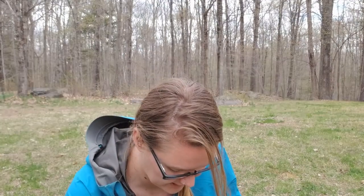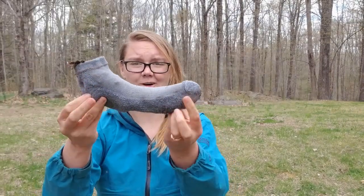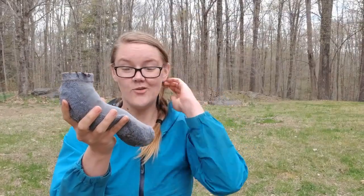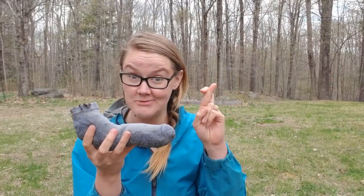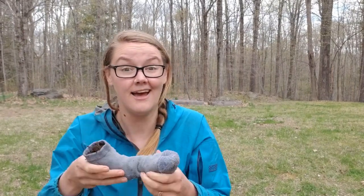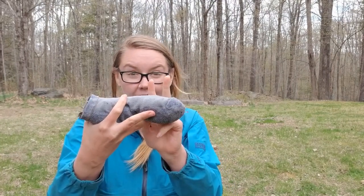Let me do one more scoopful here. That looks just like a crazy foot! Now that I have my sock filled with dirt and hopefully some seeds, I'm gonna lay this in a tray and treat it just like I would treat any other seeds that I'm trying to grow. I'll give it water, I'll give it warmth and sunlight, and hopefully I'll start to see some little sprouts come out of the sock.